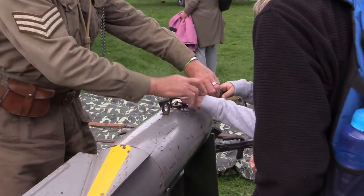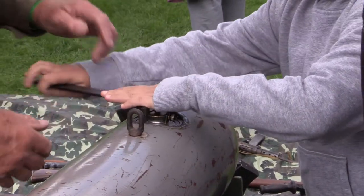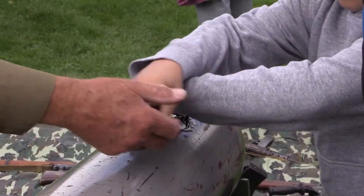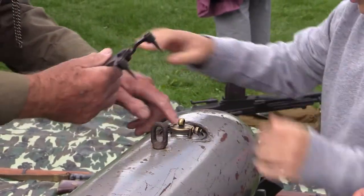One hand on top, pull it in. Sit one hand on top and hold that down. Anticlockwise, to me. Over the top. There we go. That should be loose enough now for you to use your fingers.